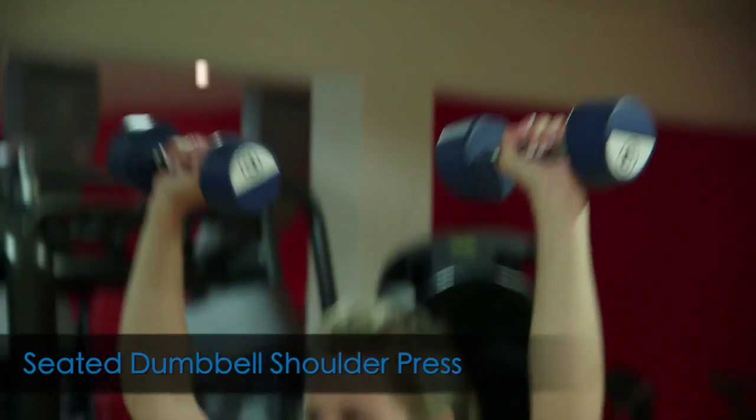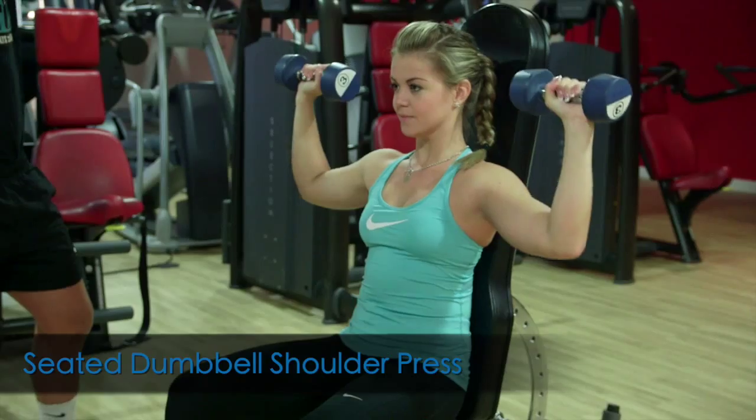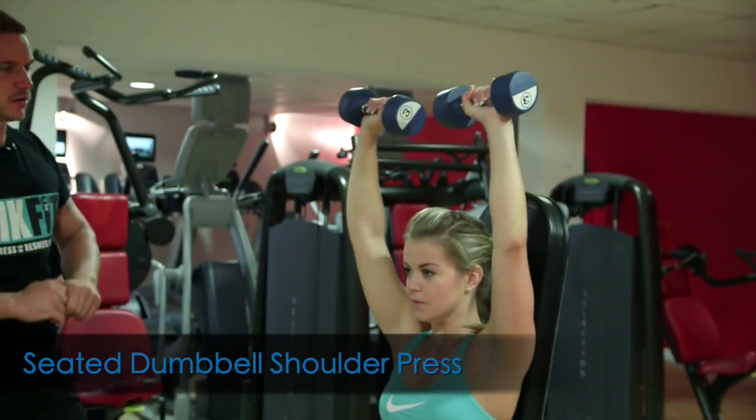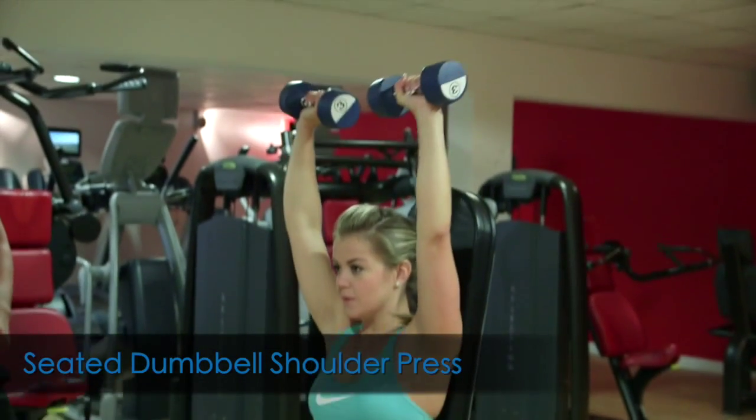Nice and controlled on the way down and on the way up. Coming up with a slight bend at the top of the movement, so she's not going to lock out. Particularly important when you start getting into the heavier weight ranges, to avoid any damage to the elbows.